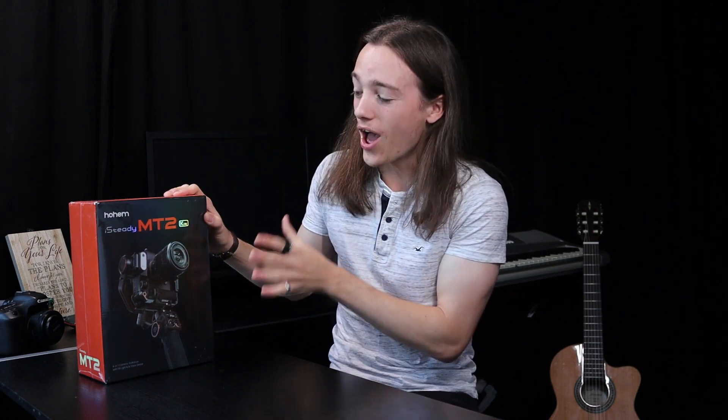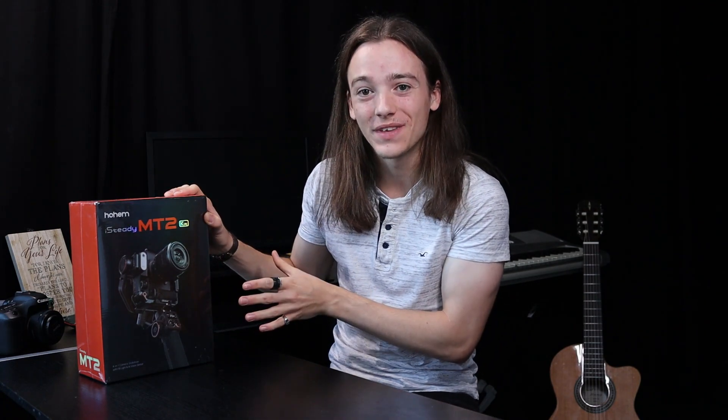Today we're going to be unboxing the product I wish I had. This is the Hohem iSteady MT2. It's a gimbal made for all cameras — DSLR, mirrorless, compact, and smartphones. Not only that, but this stabiliser will follow you and be a cameraman for solo vloggers like myself, making it the perfect tool if you want to go on adventures and film what you do but don't have a cameraman. The AI tracking in this will be your cameraman.